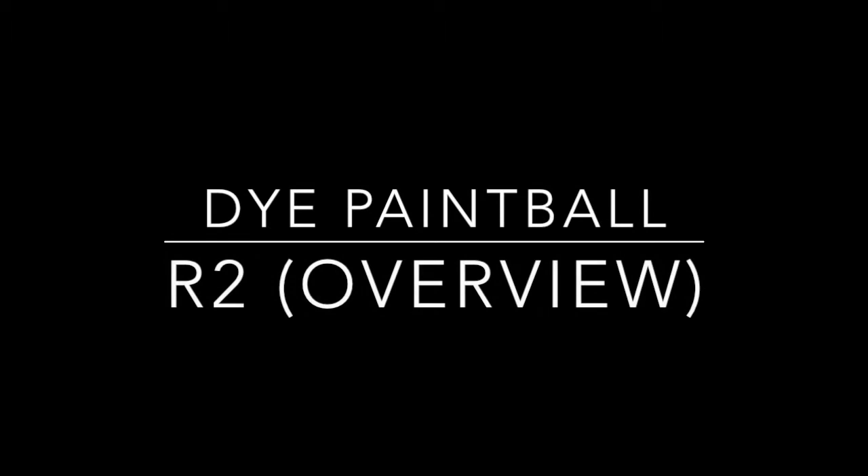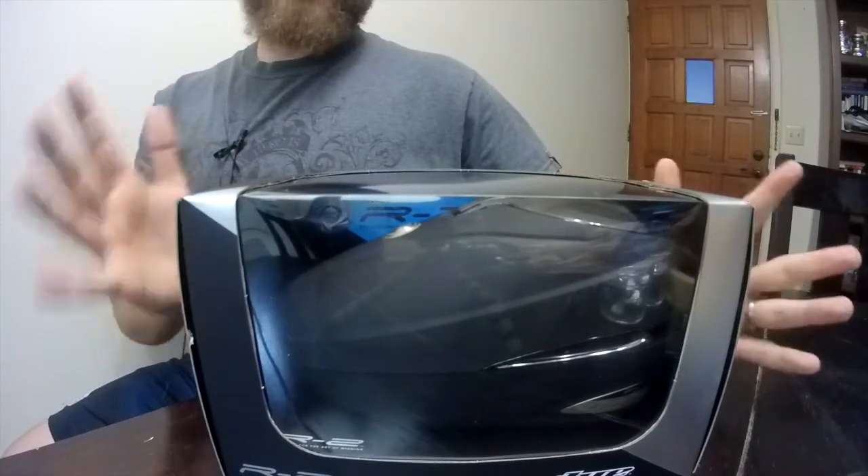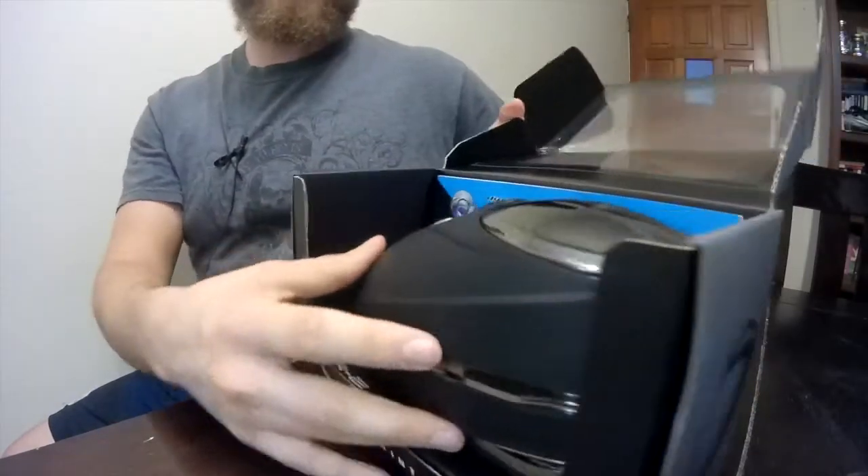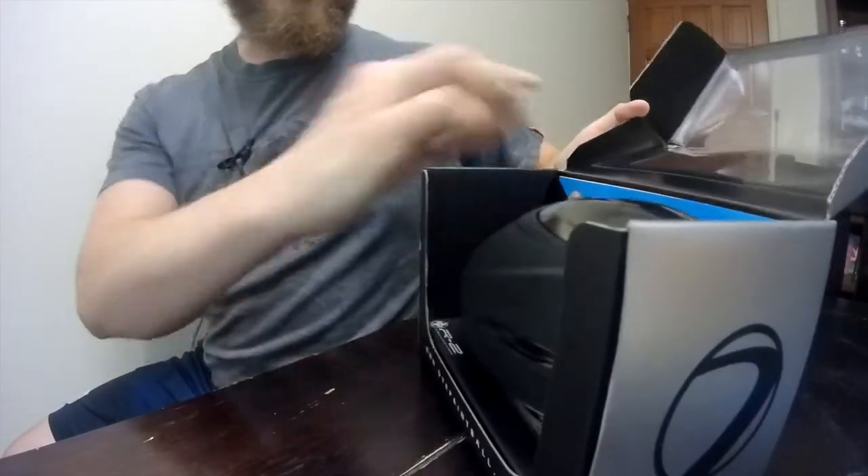Let's talk about the Dye R2. So in the box, it's very, very simple what you're going to be getting. When you go ahead and open it up, you're going to have the actual R2 itself.